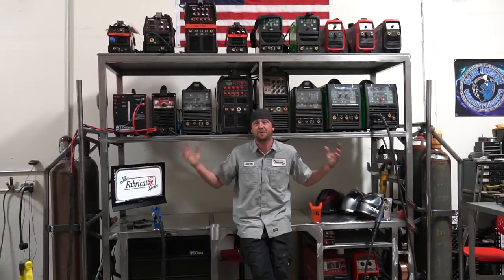I have too many welding machines — said no welder ever — but I definitely have to find something to do with all of them. So that's what this episode is about, or at least the first part of it, because this is a massive project. So here we go: the world's largest welding cart, part one.